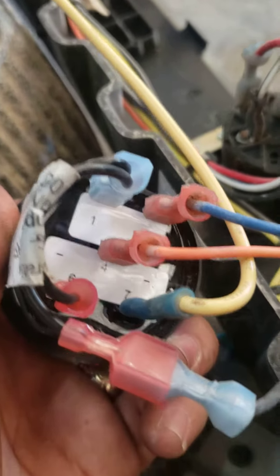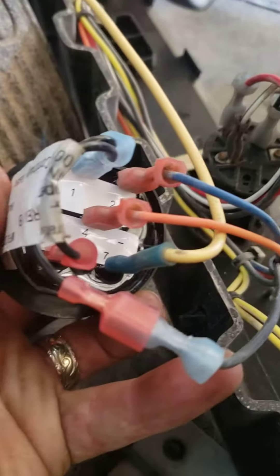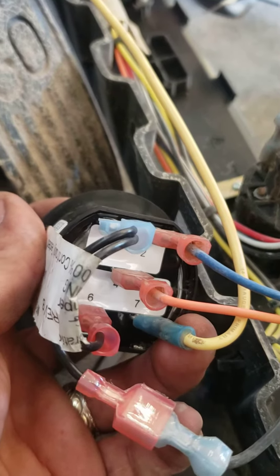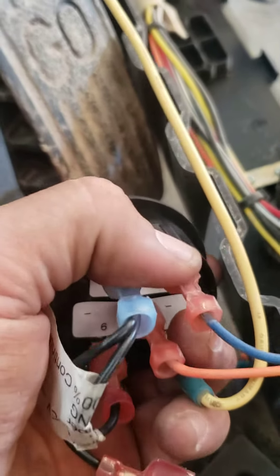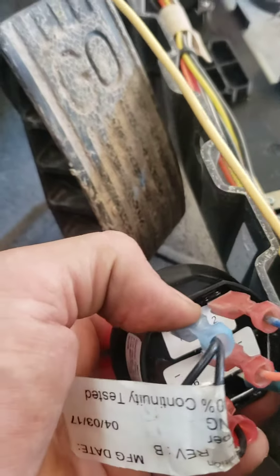Okay, you can see how that's all hooked up. You got brown right here, get your white wire — but I ran out of white wire so I put a yellow wire. Orange wire goes toward the middle, blue wire goes to the top ground.